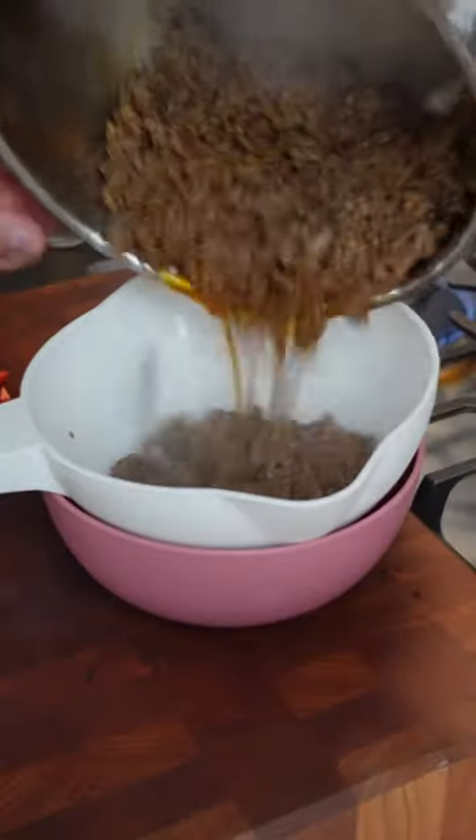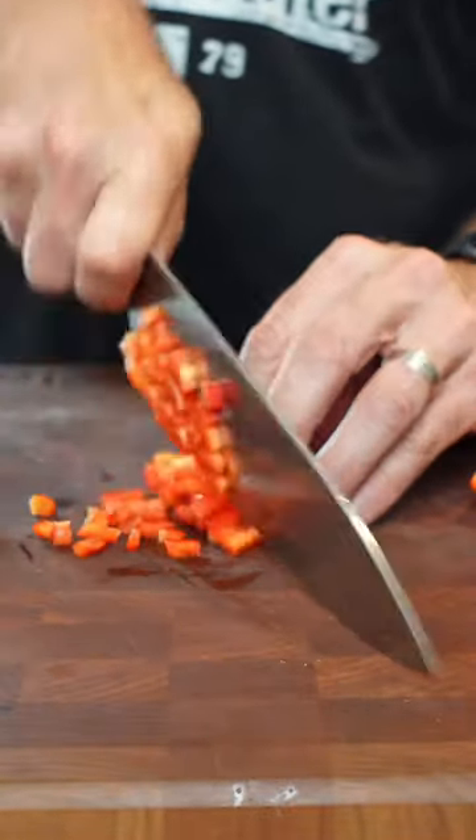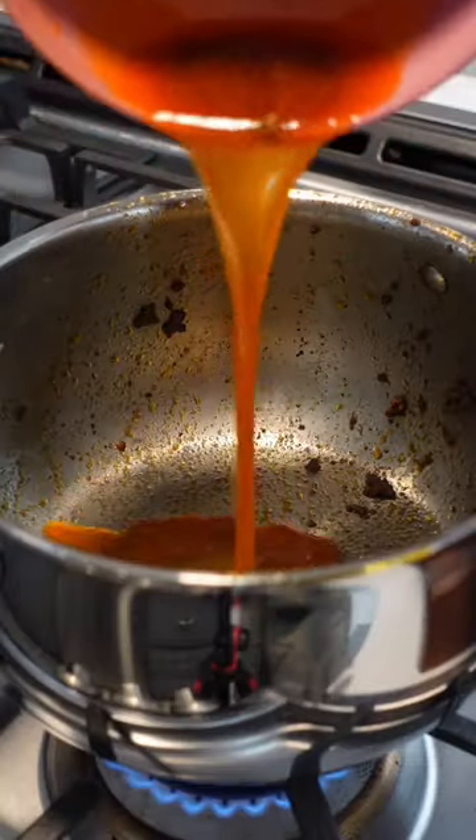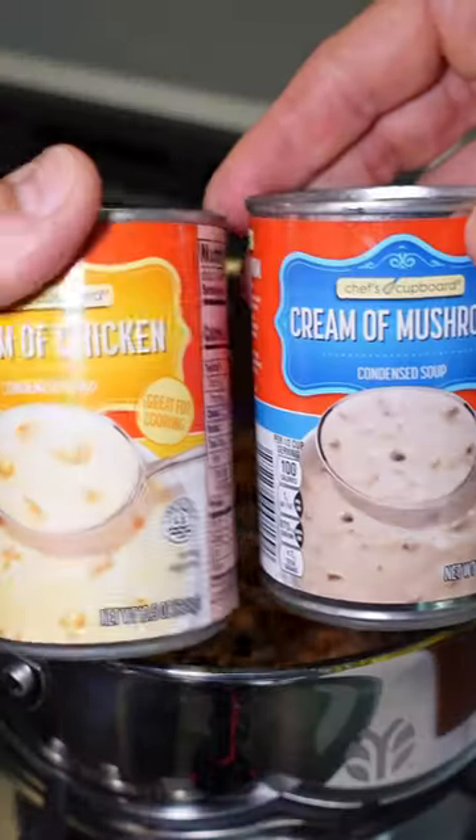Then you will cut up an onion and bell pepper, and with that same grease from the beef that you drained off, you're gonna cook the onions and the peppers. Once those are cooked, put the meat back in and add one can of cream of mushroom. If you don't like that, use cream of chicken — it works.